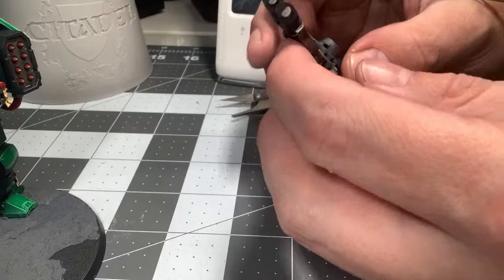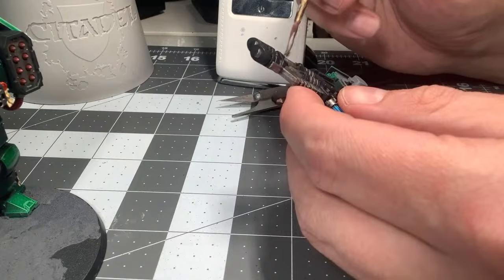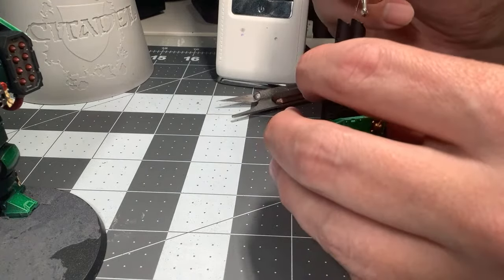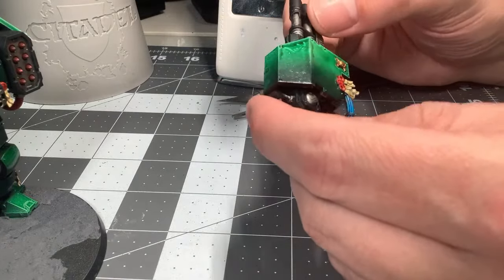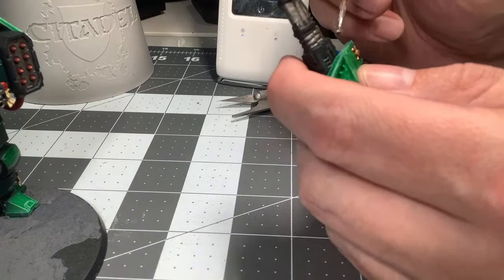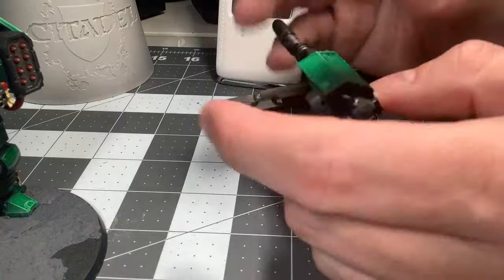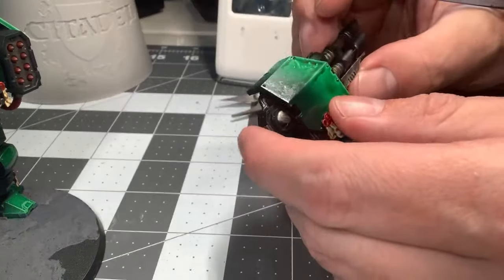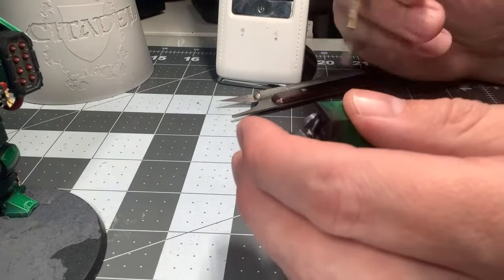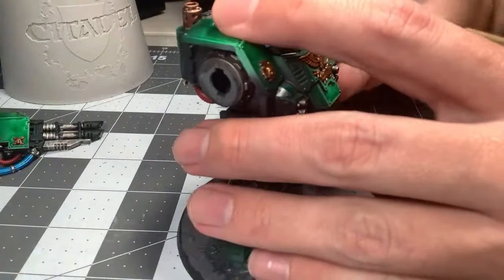Tyranids won't need any metallics — I don't have any metallics on my Tyranids. It's all bio, so I don't really need silver there. I'll be okay; I don't really have to buy more in the meantime. I've been painting my army using primarily contrast and Speed Paints, and I love it. It's saved me so much time.